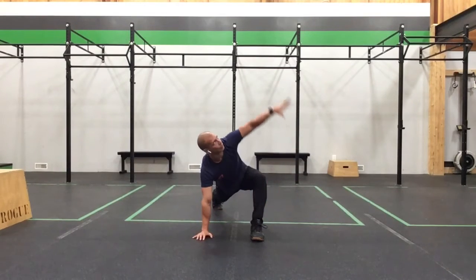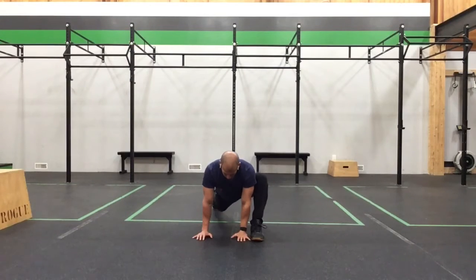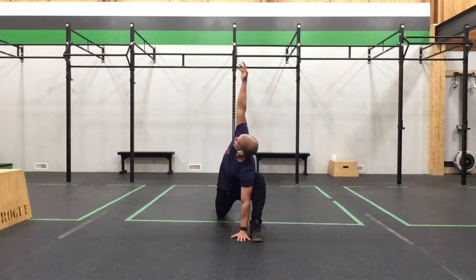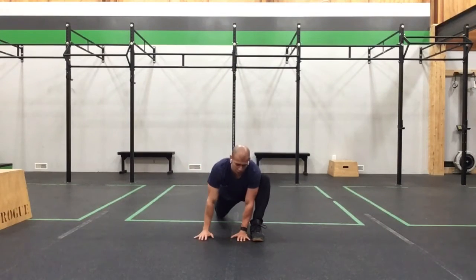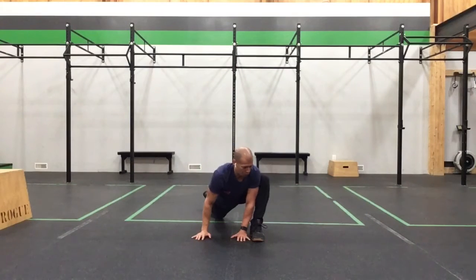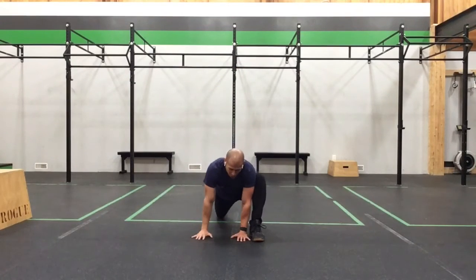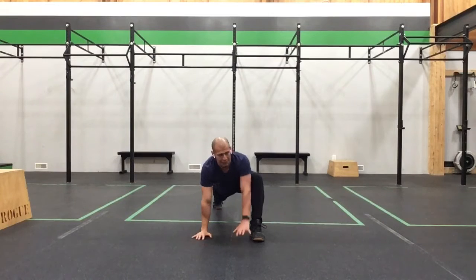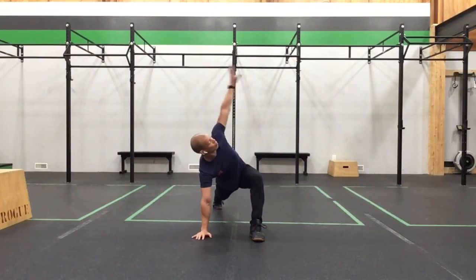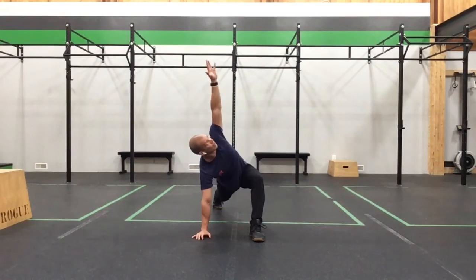Come back up, plant the hand down, lower the back knee pressing that hip, then open up to the outside for a big stretch. Come back down, straighten the back leg, inside hand reaches up and rotates — forearm to the floor if you can — and back to the sky.